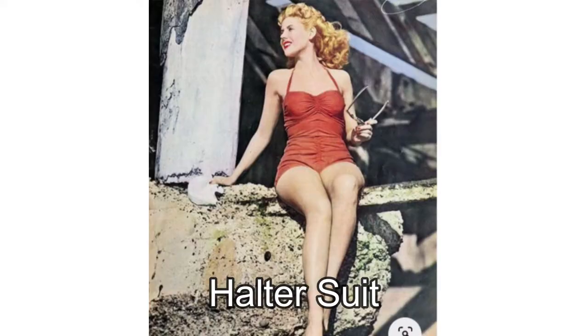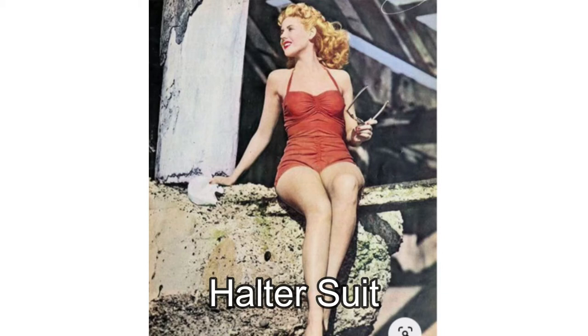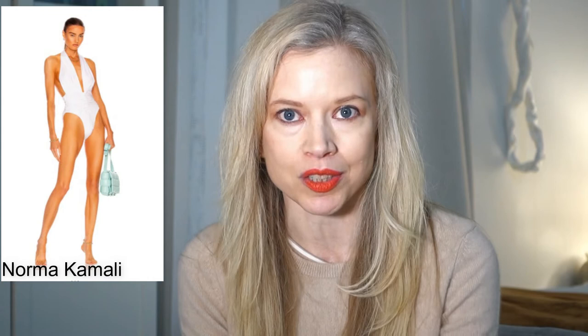First we have the halter suit and my inspiration for this suit is this vintage rust colored halter. I found a modern version of this suit — it is a rust halter monokini, which is a blend between a one piece bathing suit and a bikini. I love the rust color. It's really popular right now and this is a really great example of a halter suit. My next example is this white halter one piece.